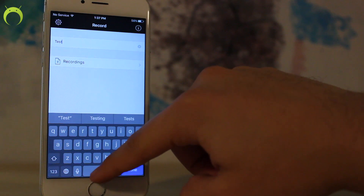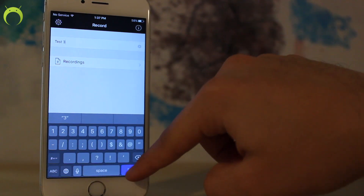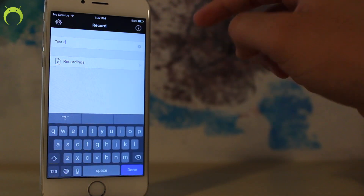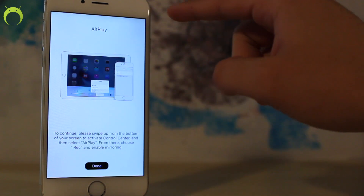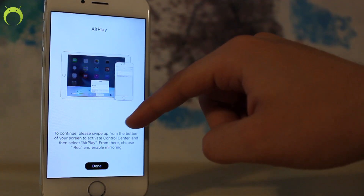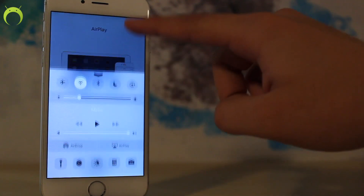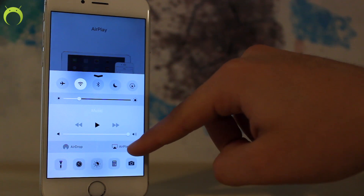To start a recording, all you have to do is name it — just give it a name, whatever it is, doesn't matter — and then click done. Once you do that it'll ask you for confirmation: are you sure you would like to start a recording? Click yes and a pop-up will appear. To continue, please swipe up from the bottom of your screen to activate Control Center and then select AirPlay.